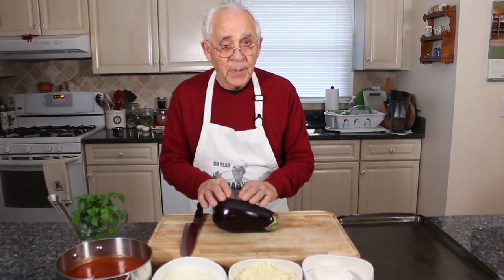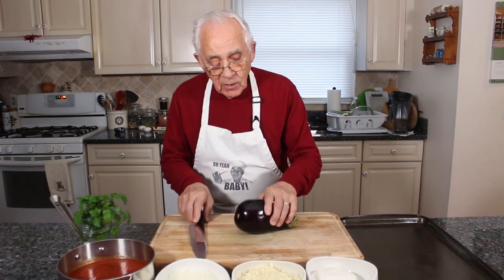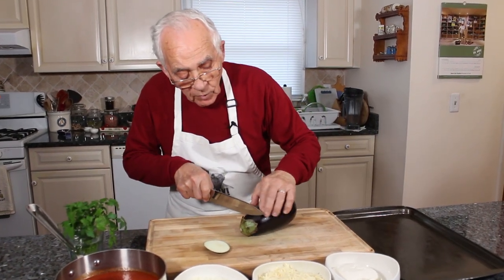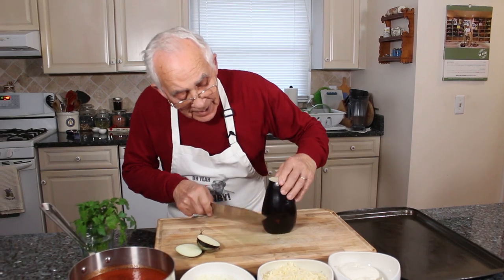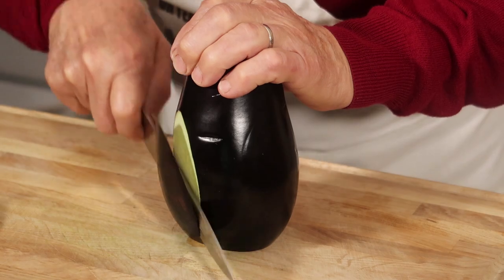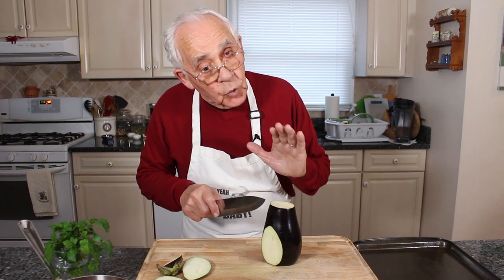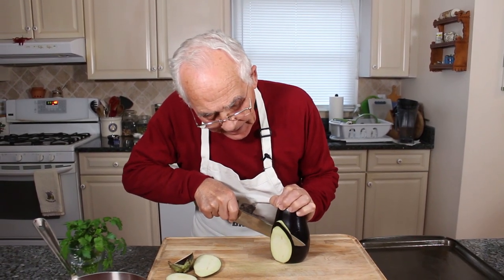Now I got to start the core of my eggplant. The oven is already on at 400 degrees. Now we start to take this piece out over here. I want to take the top out, and I want to take this little bit on the side like this. To make the rollatini, you got to make sure the core is thin, not too thick. And I core this with a knife, like that.